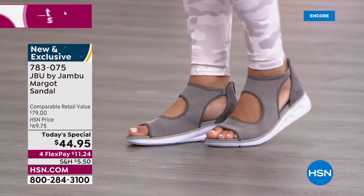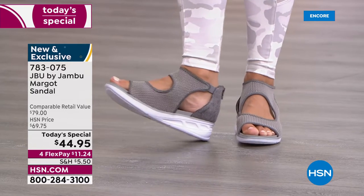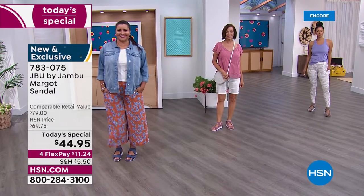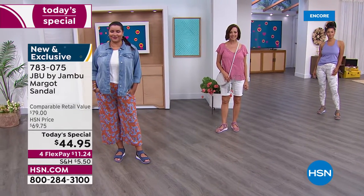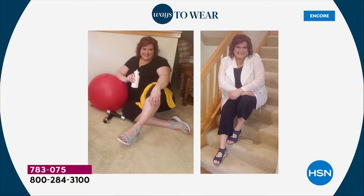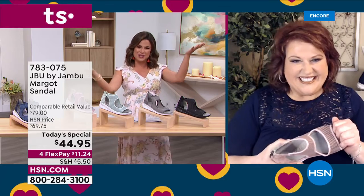My favorite part — completely exclusive. No one else will have this. Even though Jambu has been bringing us stylish, fashionable, comfort shoes for 12 years, this design is specifically for you. We have size 6 through 12, half sizes, medium and wide width. Absolutely 100% true to size. And look at Laura — she's a perfect example of how you can be headed to yoga and then also headed to lunch or maybe a hot date.